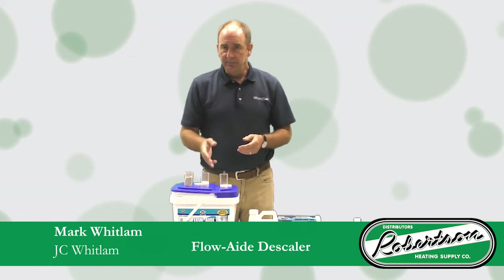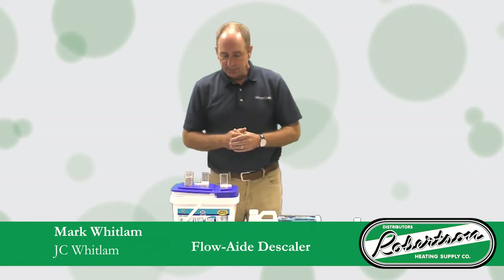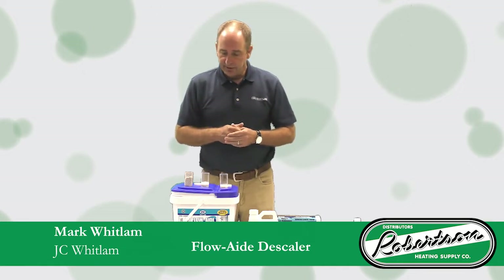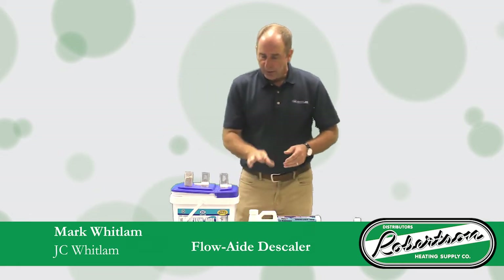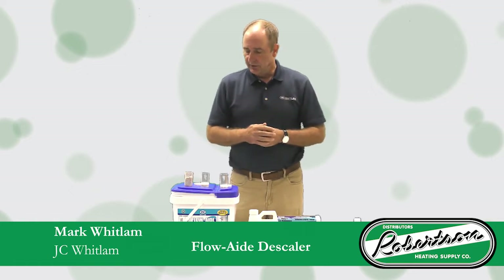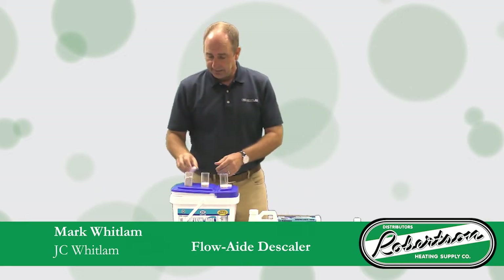It's about 20 times stronger pH-wise in regards to the chemical itself. As a concentrate, you dilute the FlowAid chemical down five to one in the bucket and allow that cycle to circulate through the tankless water heater unit — that will clean up your scale. Typically one quart will do one unit. We do have a commercial kit for a series of tankless units that would allow for a gallon as well as a large bucket to utilize for descaling.